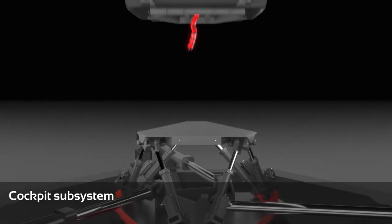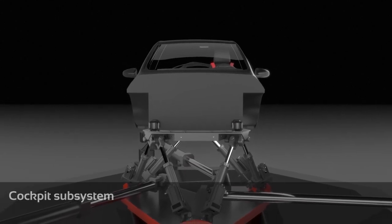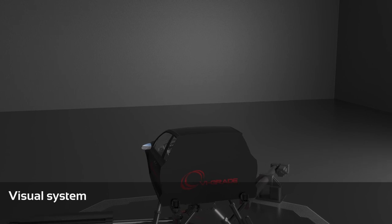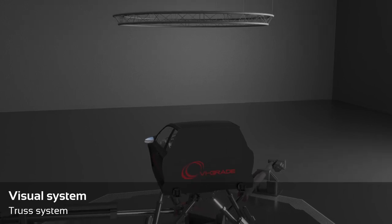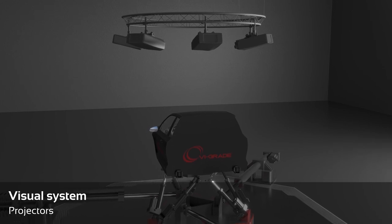All this can be easily mounted on top of the hexapod thanks to a plug-and-play interface. Total immersion is guaranteed by a top-class visualization system using high-frequency projectors and a wide conical screen.